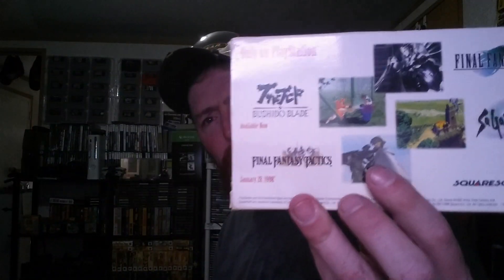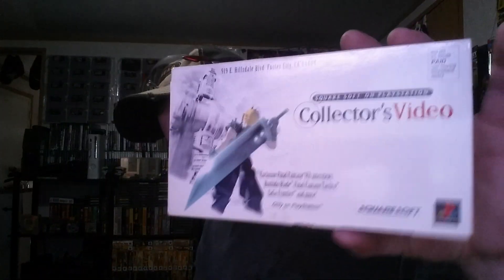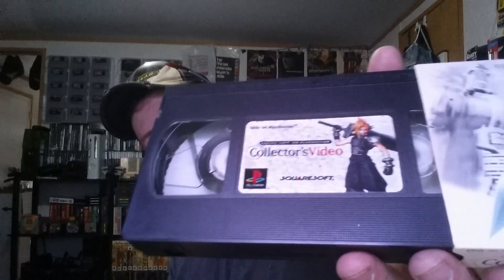Then we got these here. I don't know much about this — looks like a PlayStation 1 VHS tape, a collector's video. That one there has been opened, but this one here is actually factory sealed, which is pretty cool. This one here has never been opened. And this little card came with it — save five bucks. Really neat, didn't expect that.